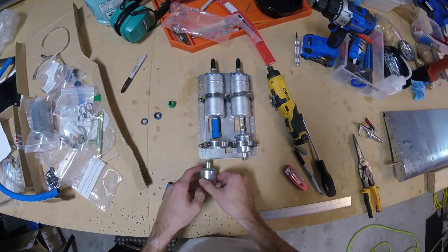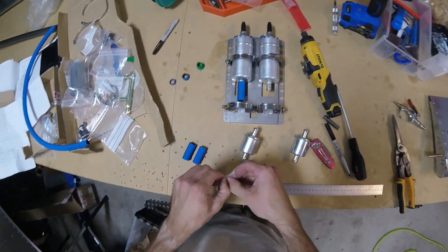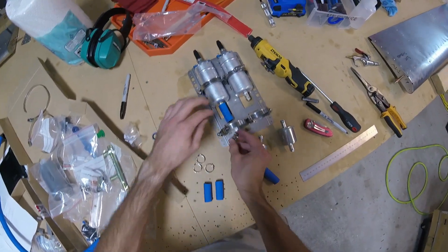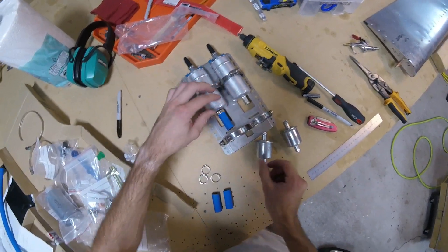The important part is to remember to put the clamps on first — just like when you solder wires together, you've got to put the heat shrink on before you put everything together. That's what I always forget though.